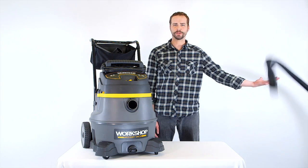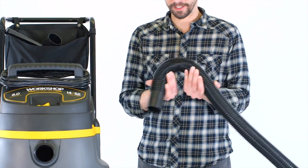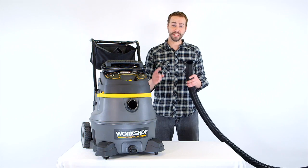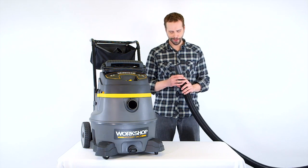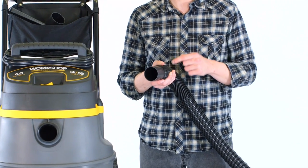The seven-foot hose has dual-flex technology that resists collapsing and has 180-degree flexibility at both hose ends. Did I forget to mention the diameter is two and a half inches?